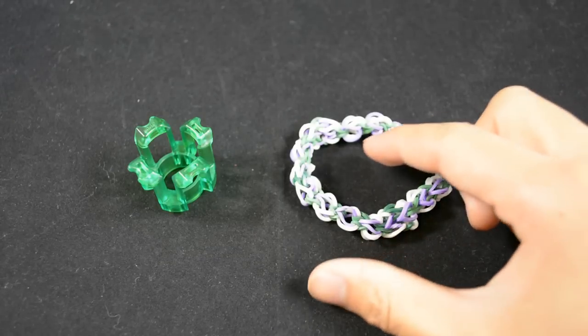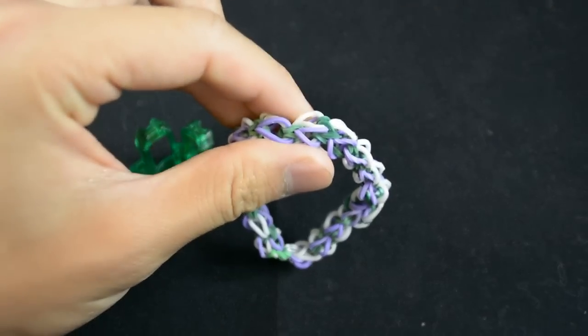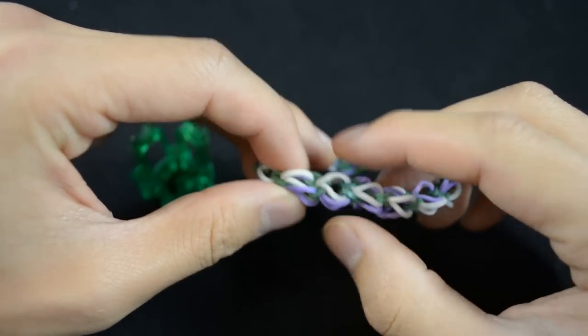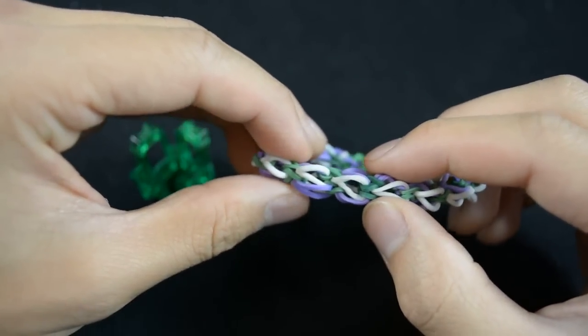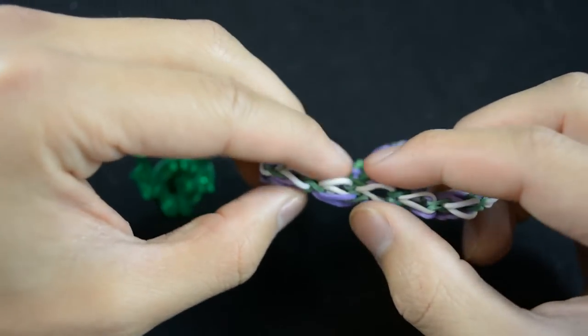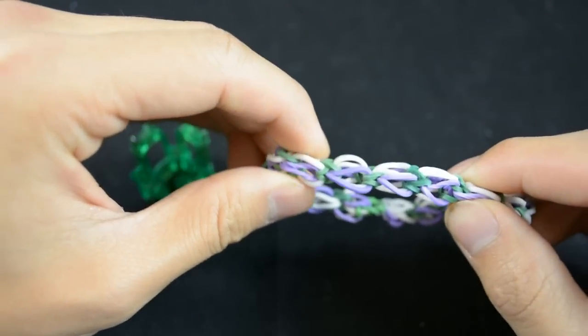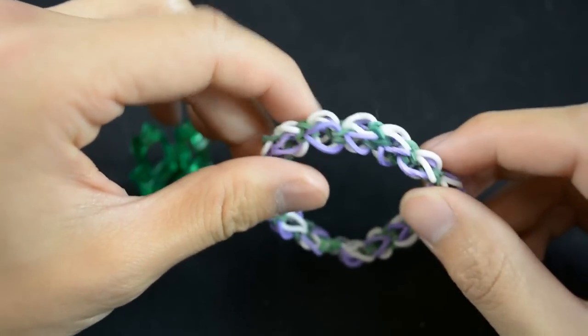The reason I like this one is that it kind of reminds me of a string of beads. You can see that what I'm calling each open bead is made out of two colors. In this example we've got purple and white. And then each one is connected to the next by a third color — here it's green. So it's a repeating pattern that you're going to want up to three separate colors for. It's pretty simple, so let's get started.